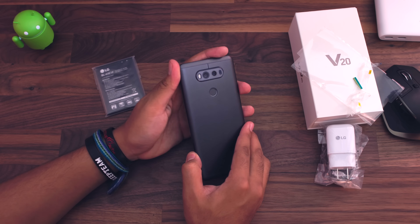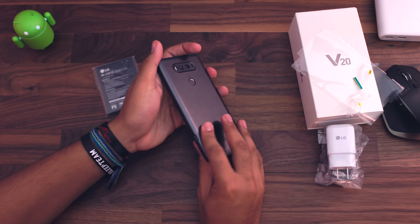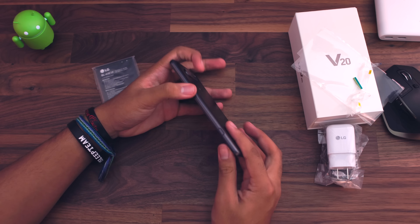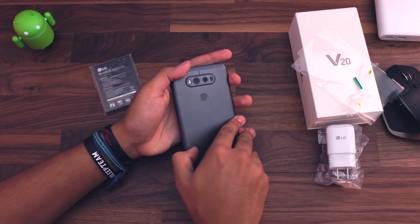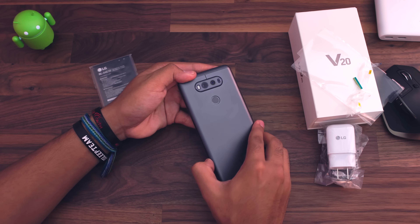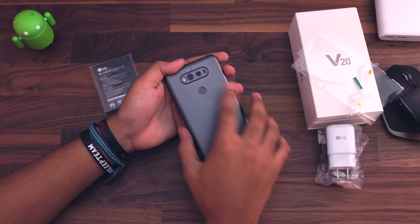LG is pretty much taking stabs at all the other companies that got rid of the removable battery, saying, hey, look, we can still make a really nice phone and include the removable battery because a lot of people still like that. To remove the back, you actually have to press this button down and pull the back off here. It's a little difficult to do at first, but once you get the hang of it, you'll probably be able to do it really easily.